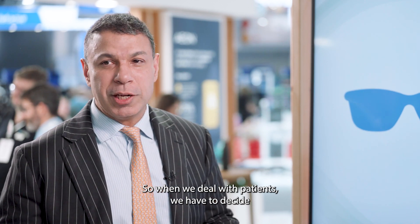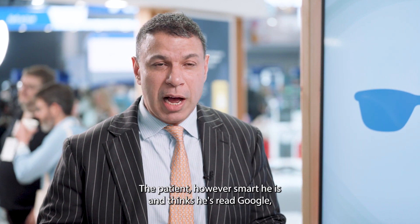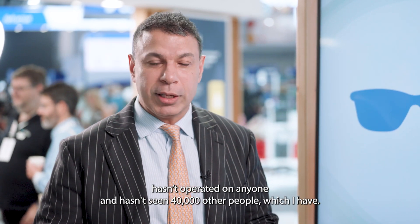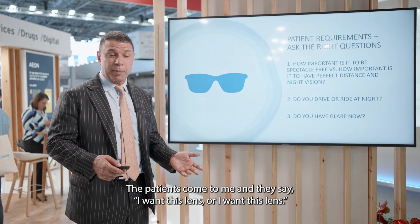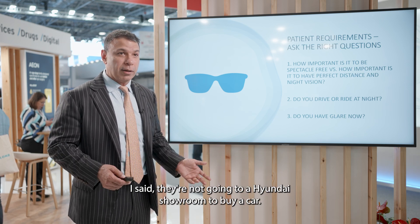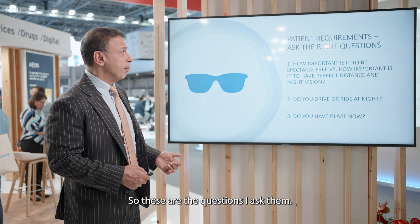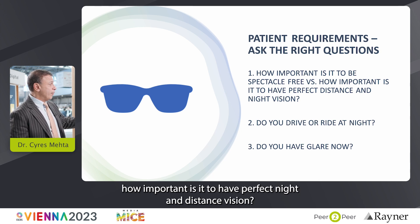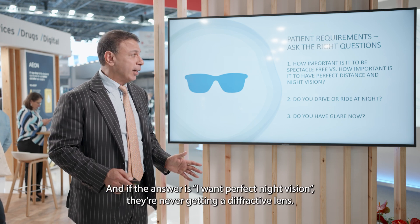When deciding which lens to put in an appropriate patient, the surgeon is in a better position than the patient — even a well-read patient hasn't operated on anyone or seen 40,000 cases. The first question I ask: how important is being spectacle-free versus having perfect night and distance vision? If the answer is perfect night vision, they're never getting a diffractive lens.